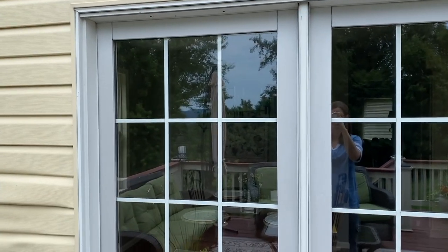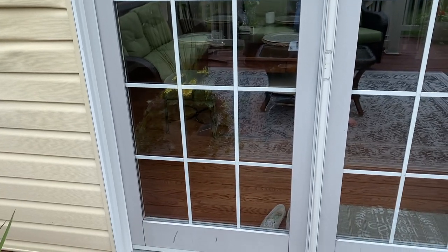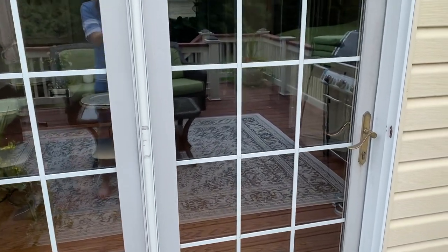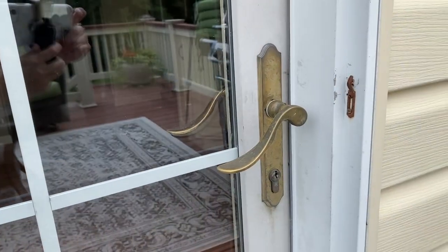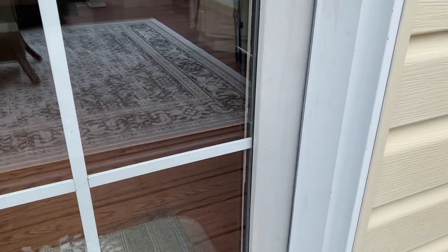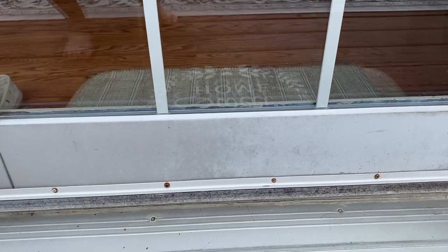Now to tackle our final project, which is updating our patio door. We really need to replace it, but for the time being I wanted to spruce it up and make it look like it fit the space. The hardware on this really screams '90s, so updating it with a fresh coat of spray paint I think is going to make a huge difference.